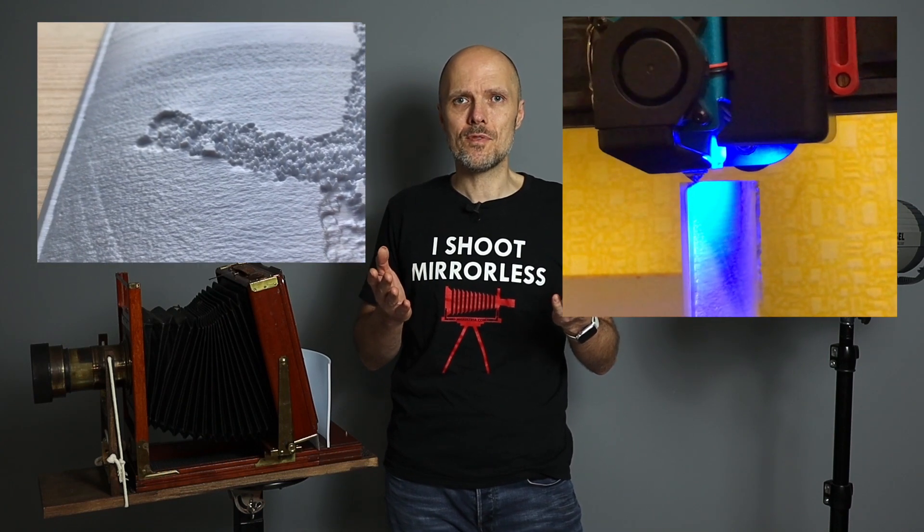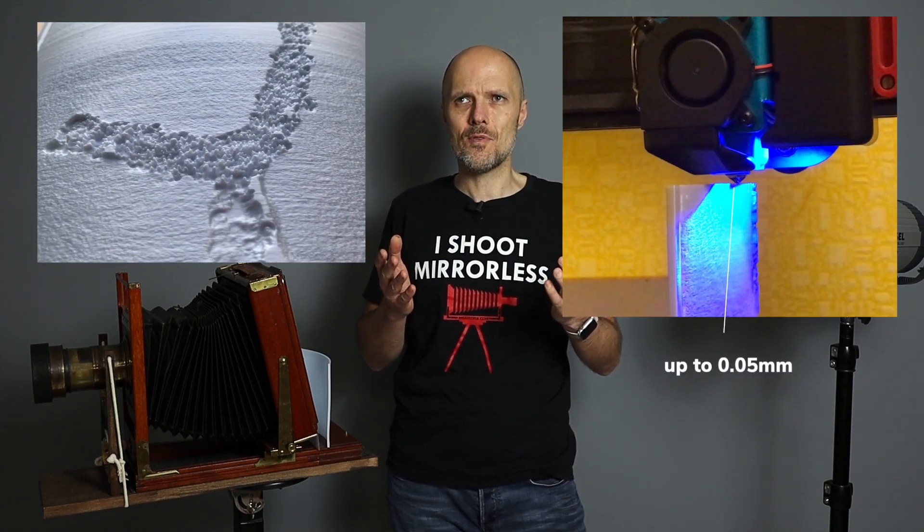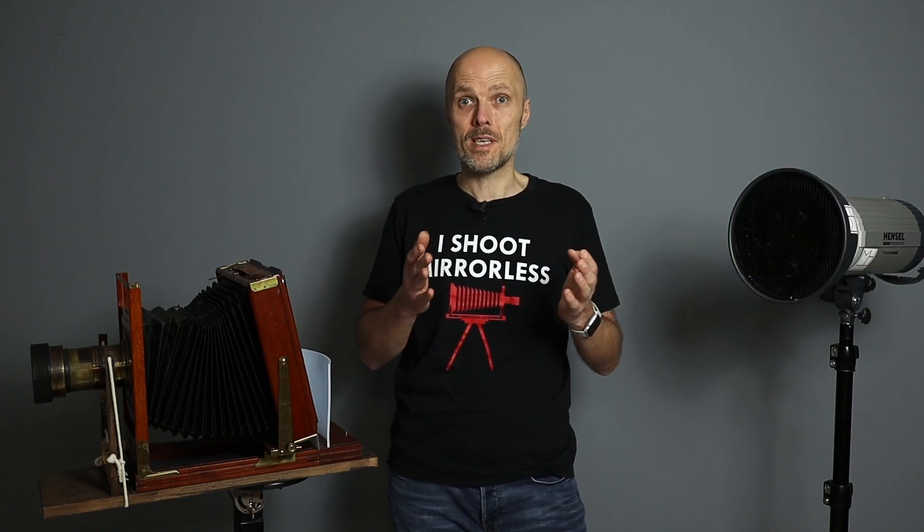The 3D prints have so much texture and they are so detailed, and that's the reason I was thinking I need to do a 3D print from a wet plate collodion image with the right subject.